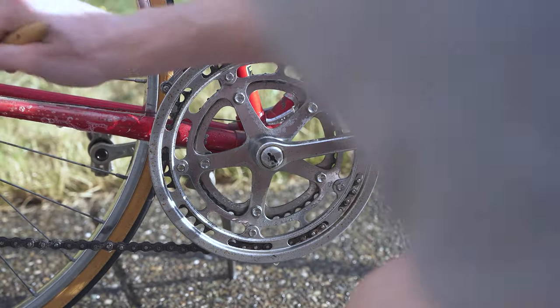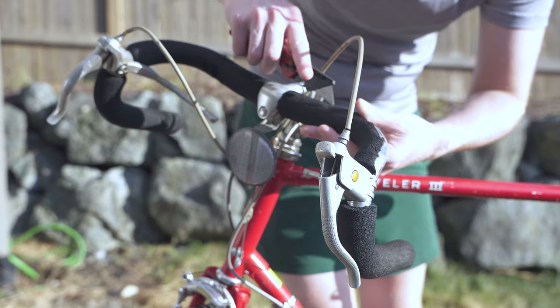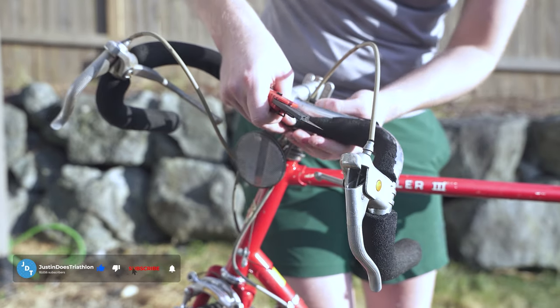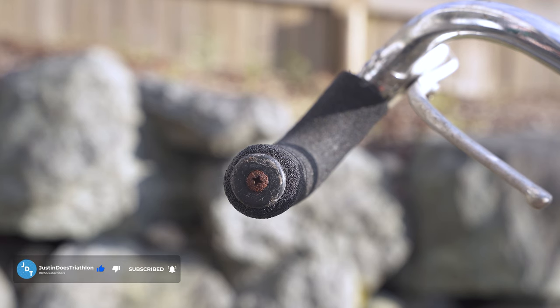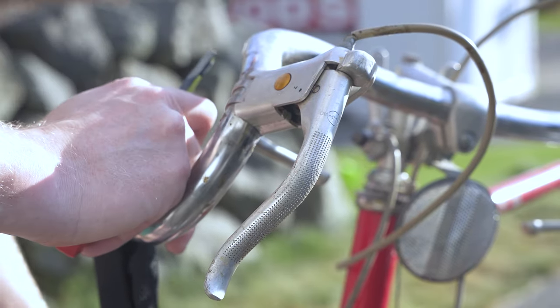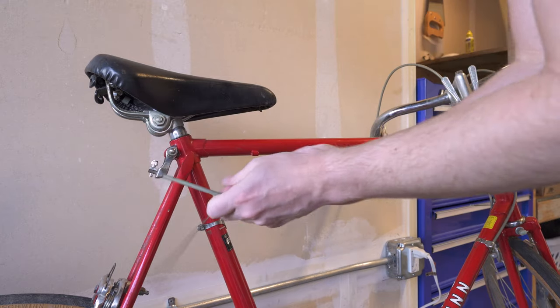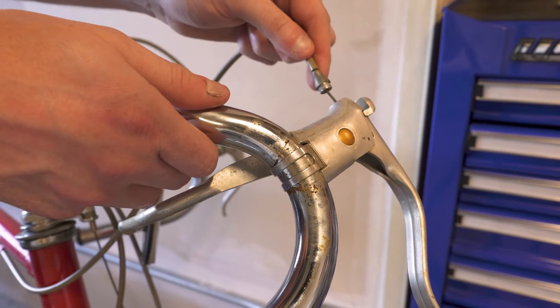When it comes to restoring a bike like this, my philosophy is I'm not going to try to make it be a brand new bike. I just want it to be as nice as I can get it within reason. This is an old bike and I just want to let it age gracefully.